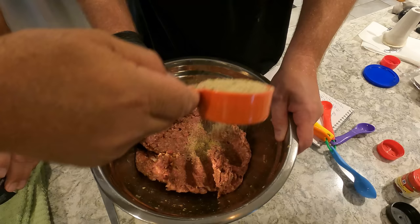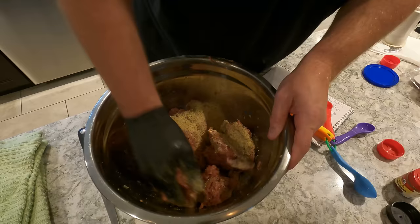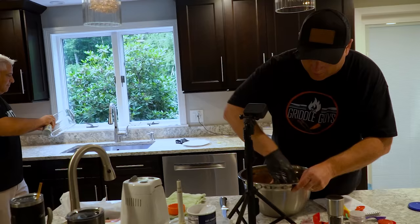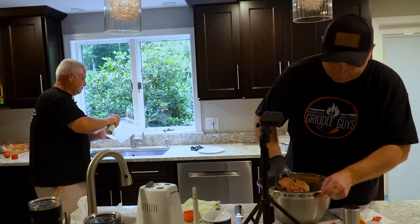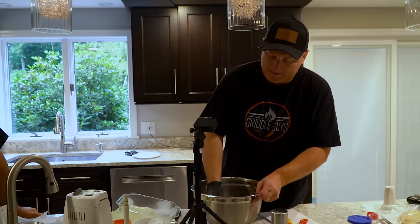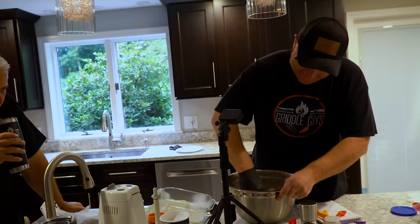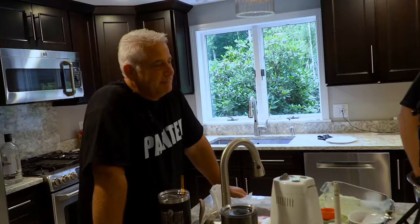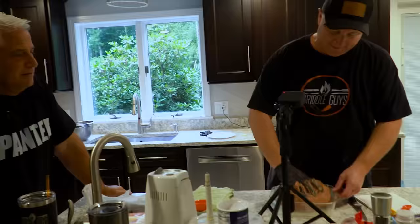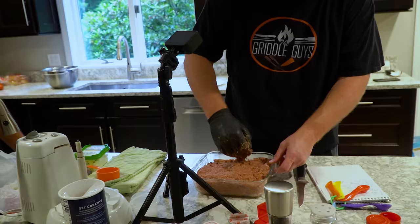I'm trying to make this a repeatable recipe. Normally you don't want to overwork your meat, but in this case we definitely want to overwork it — what we're looking for here is a really tight meatloaf consistency. See how sticky this is getting? Pack this in as tight as you can. This is going to go in a 325-degree oven. You want to get any air pockets out of it.